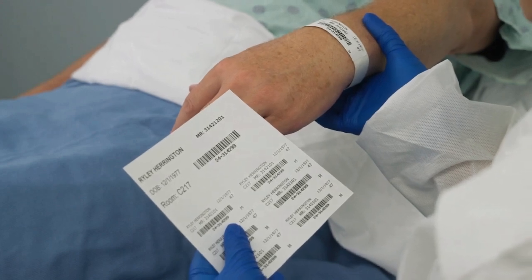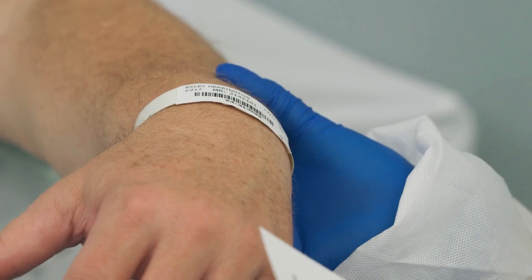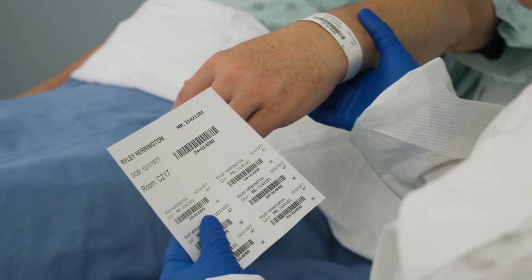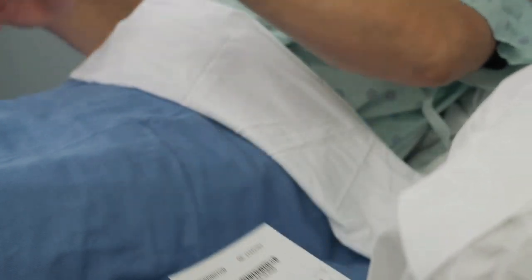Before starting the collection procedure, confirm the patient's identity. Check that the requested laboratory test and patient information matches the patient's identity. This could be done using a printed label, form, or mobile device.